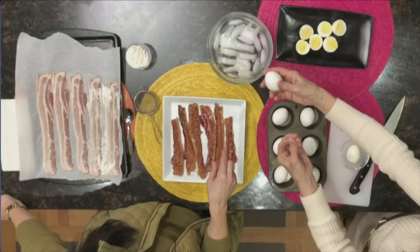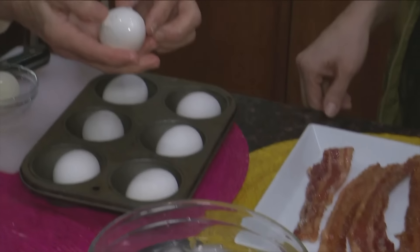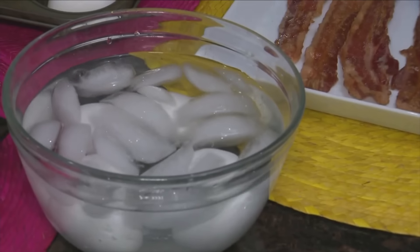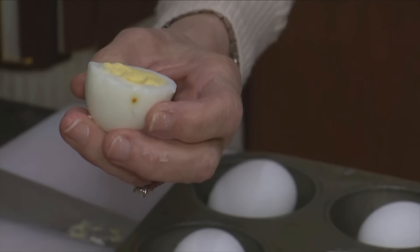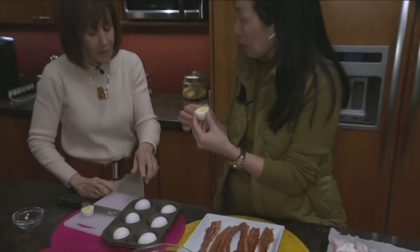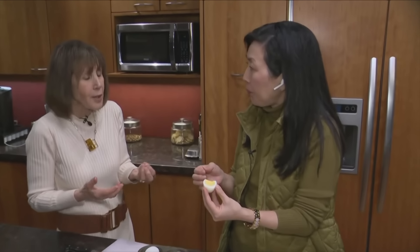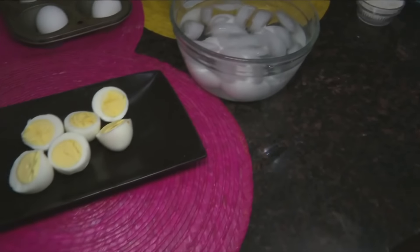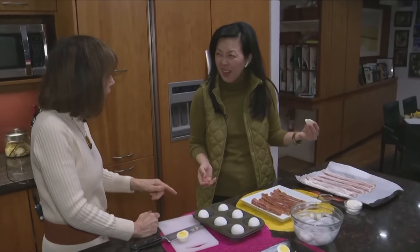Immediately put the eggs into ice water — the cold water allows you to peel the shell much easier because it pulls the white away from the shell. Give it a good crack and keep running it under cold water. The ice water is important until the egg feels really cold. This method makes a creamier yolk — not overcooked, because overcooked eggs are dry. Using a muffin tin is so easy — no danger of boiling water spilling over.